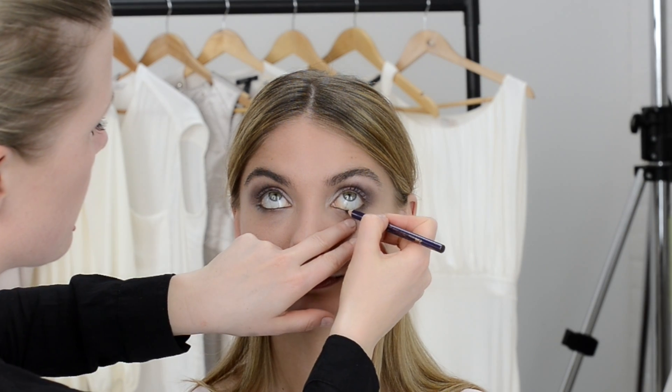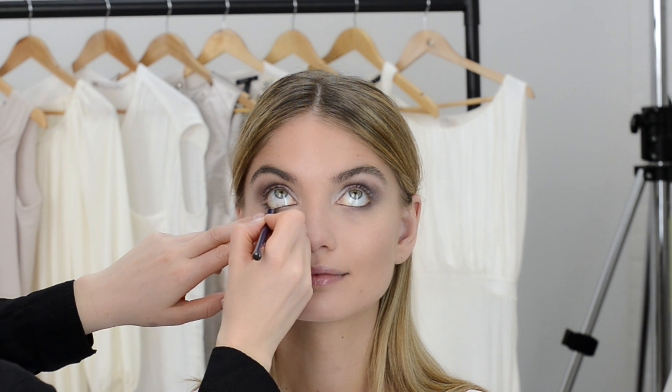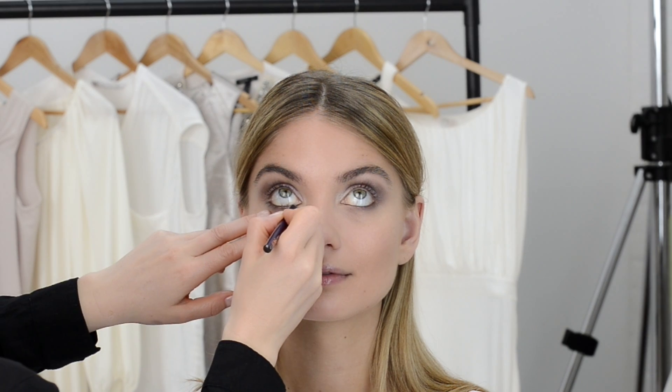To add intensity and define your eyes, use a chocolate brown eye pencil on the top and bottom lashes and apply plenty of mascara. And there you have it — a strikingly vibrant look that's all about your eyes.